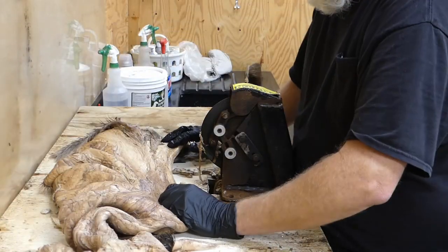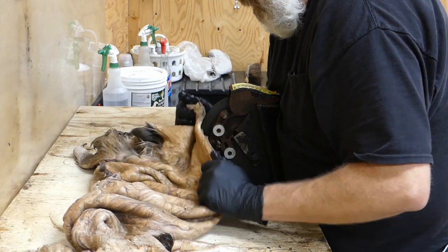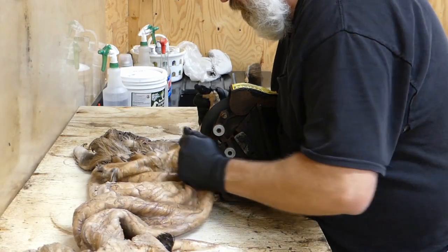You want to be careful when you get down to this brisket here because this is pretty thin down in here. Being careful — you'll cut a hole through it — so you've got to kind of go easy down this part.